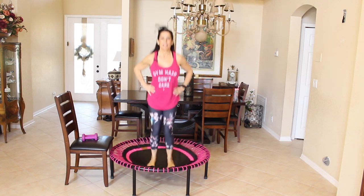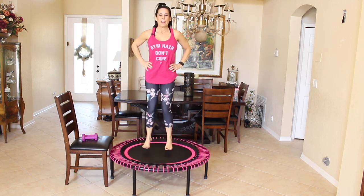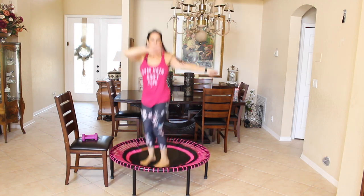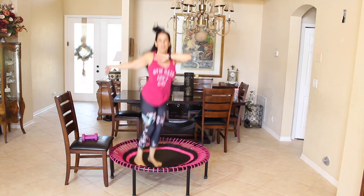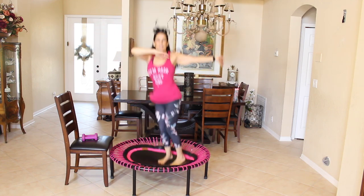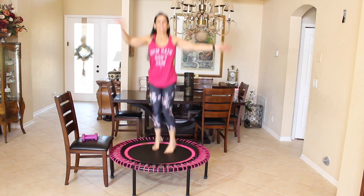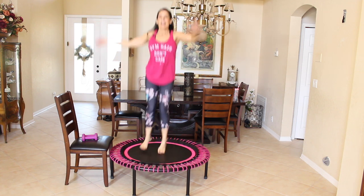Let's just lightly bounce that out — you did good, I know your heart rate's up now. We're going to go back into a nice twist. This one is a real big twist — let those arms fly side to side. This is how we're going to finish it out. Here we go: ten, nine, eight, seven, six, five, four, three, two, and one. Hands to hips.